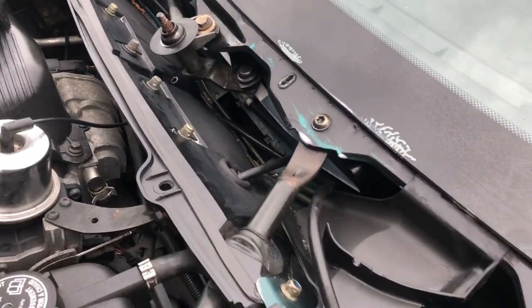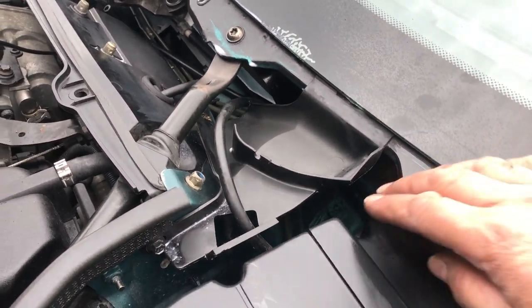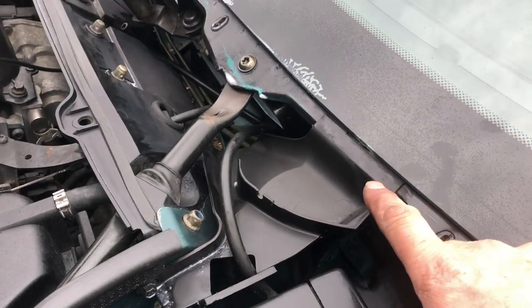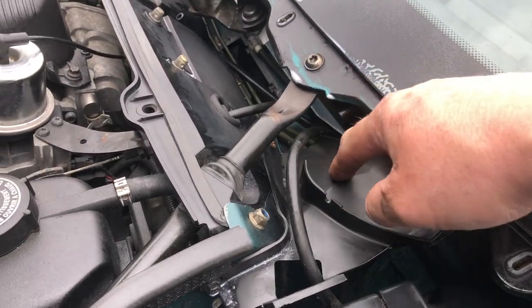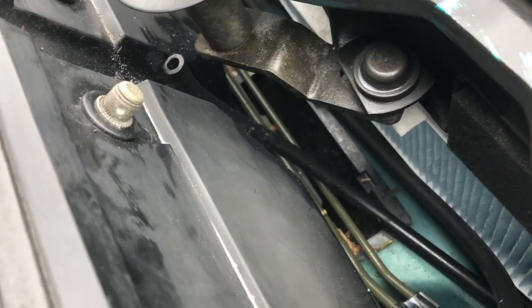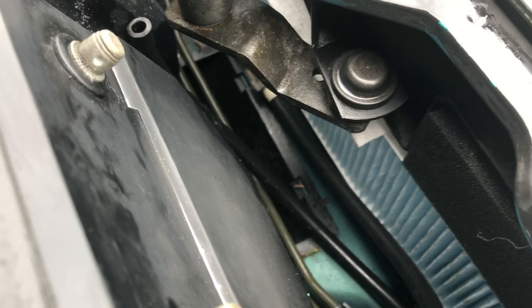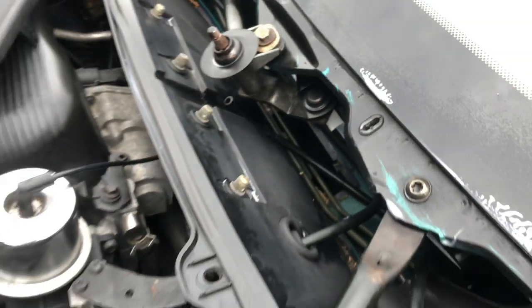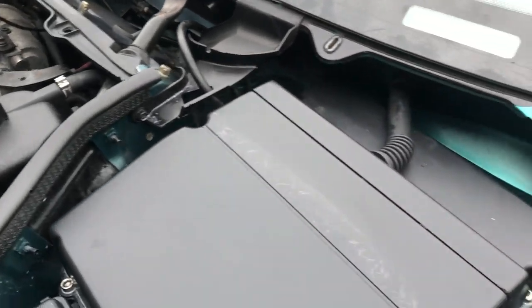Over on the other side of the vehicle, we've got this sort of deflector item — one bolt holding it on, tucked under the screen — to make sure water goes down that way and down a channel at the base of the well, rather than going through your pollen filter or the cavity where the pollen filter would be.